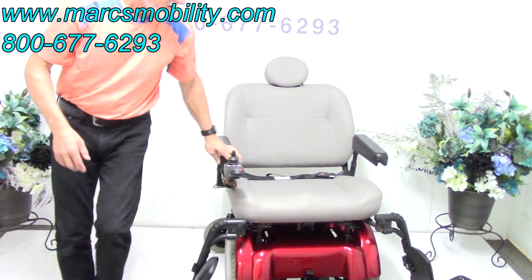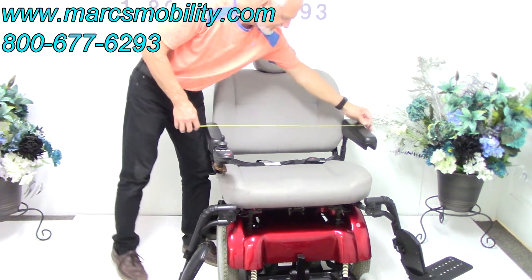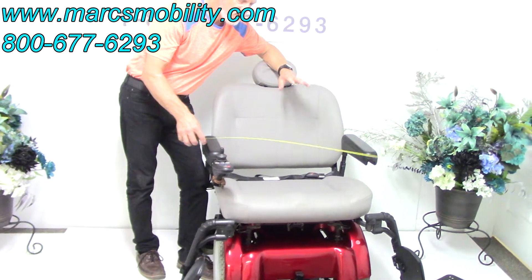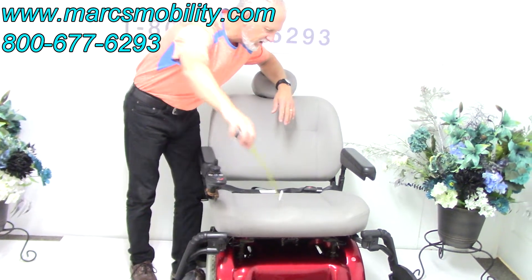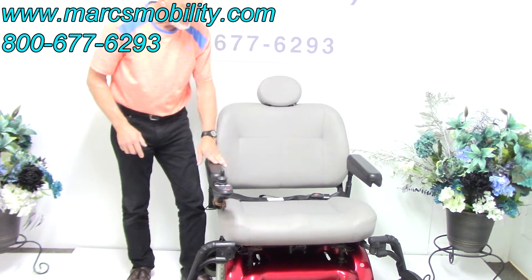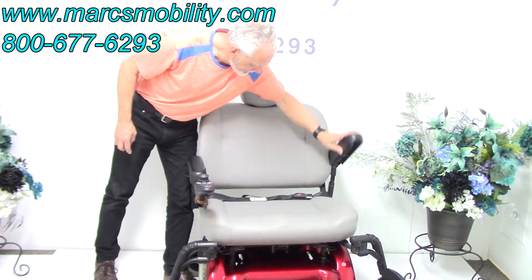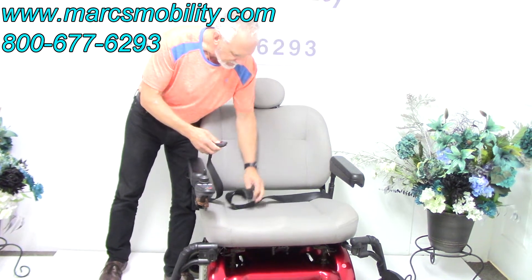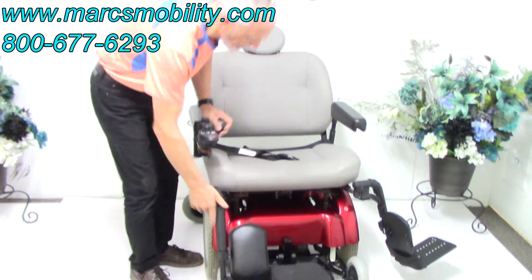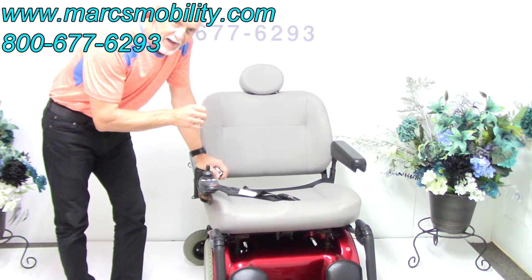The seat on this chair is 26 inches wide by 21 inches deep — an extra extra large seat. From outside of arm to outside of arm, you're going to be about 31 inches. The arms are also expandable outward and both flip up. There's also a large safety belt.